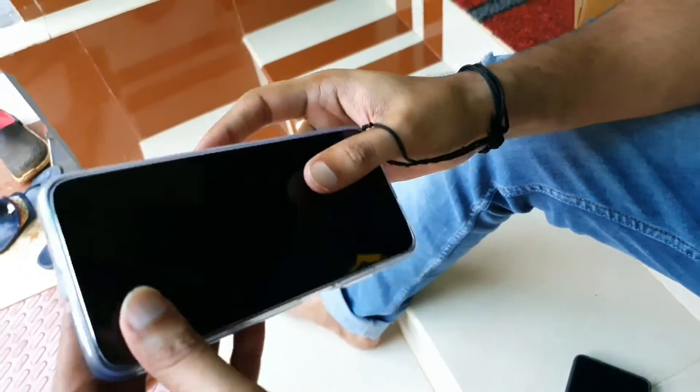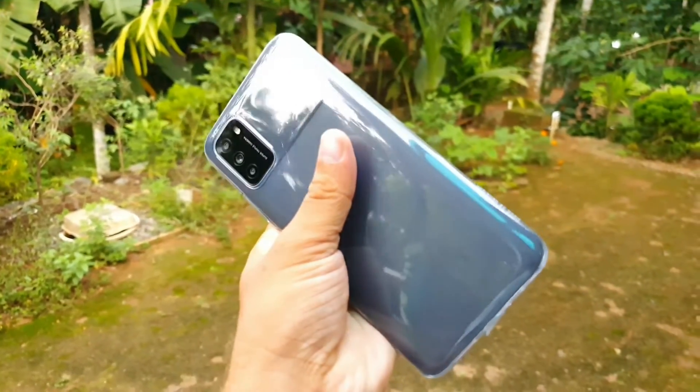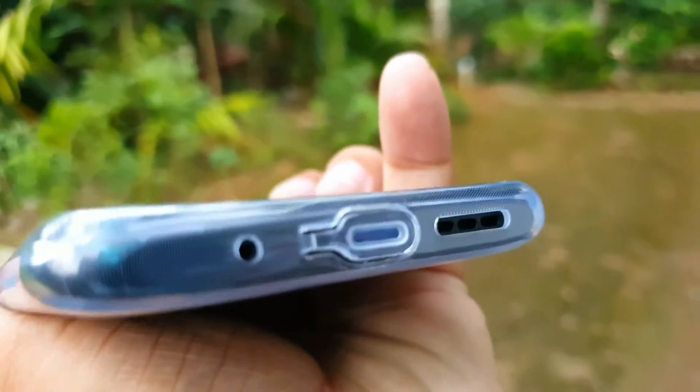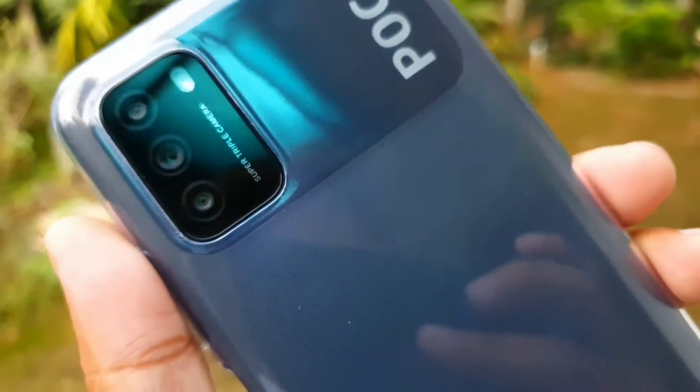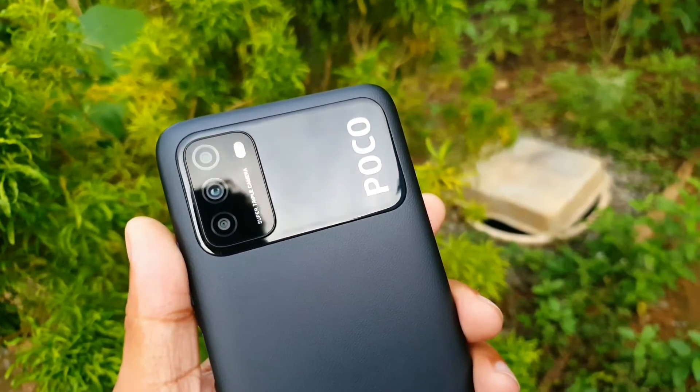This video is a new unboxing of the Poco M3. It's a new review for my spec. If you have any doubts or experience, please comment below. See you in the next video — bye!